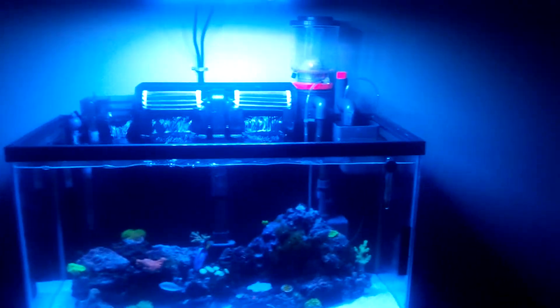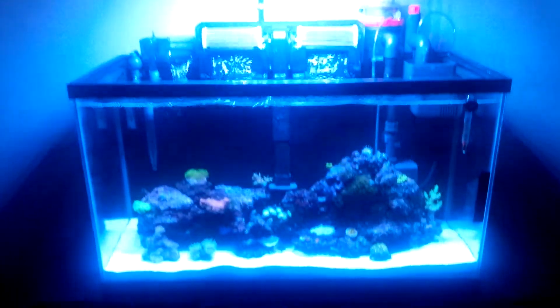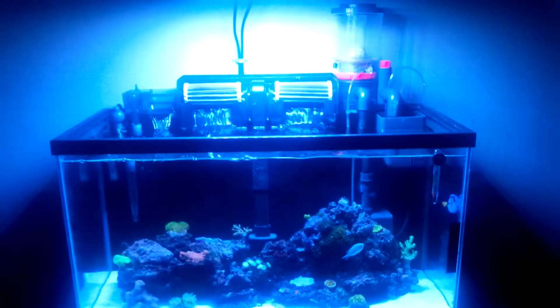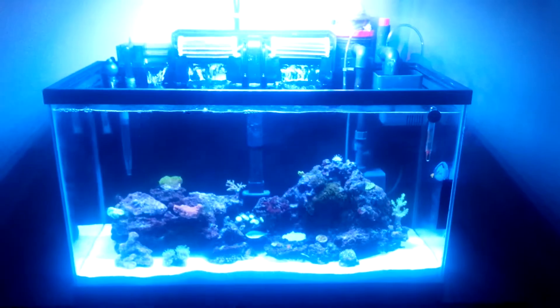The only thing I don't like is all the equipment you can see on the back, but we'll do something about that. Now that I really like this tank I might make it a permanent tank. I might not keep the blue tang — he's a little too big for a 30 gallon — but for now it'll be okay. Maybe I'll put a sump down there.